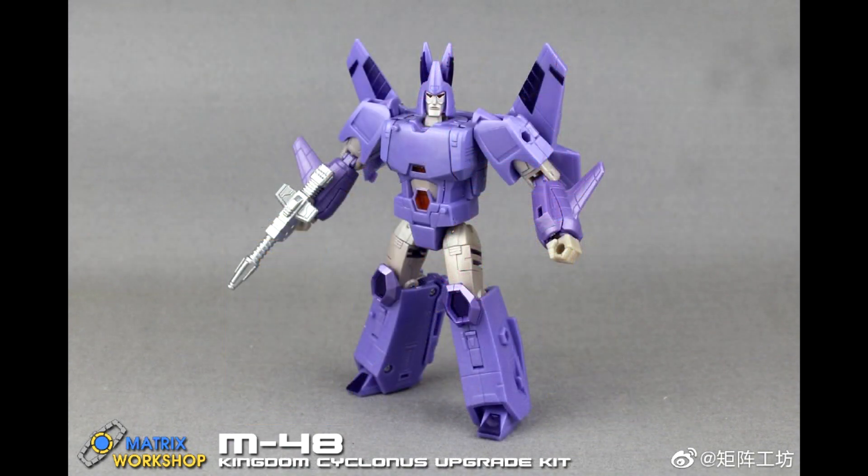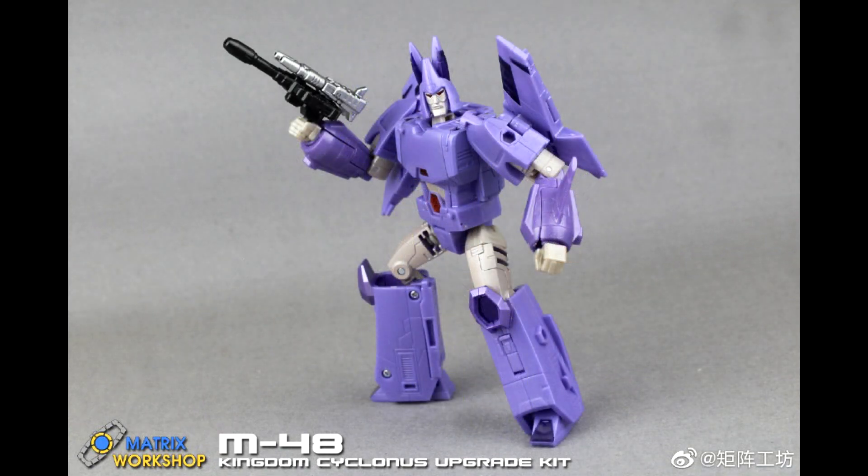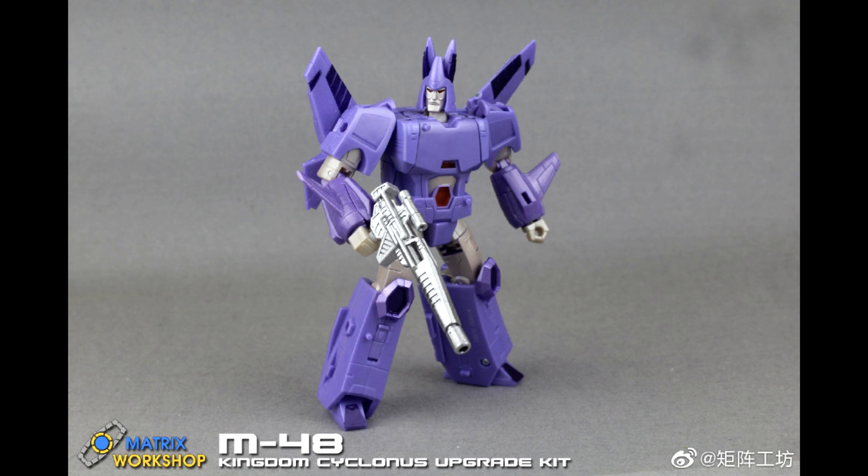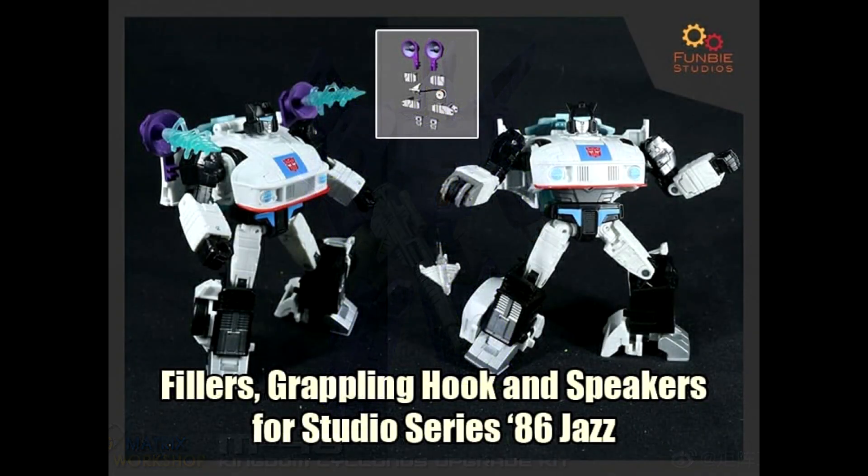Next is M-48 for Kingdom Cyclonus. You get his regular G1 gun plus another gun that looks like the Targetmaster, which probably won't transform. You also get a sword to match the IDW look. They should have maybe included an alternate head with the broken horn — that would have been cool. But yeah, new guns and a sword for Cyclonus. Matrix Workshop is giving us great stuff — I may have to order all three of these.